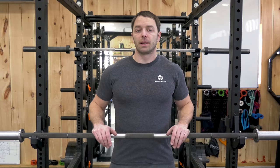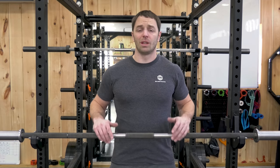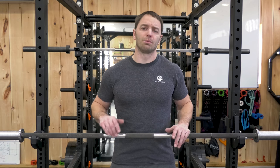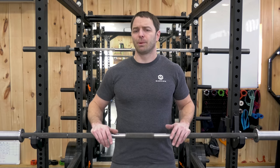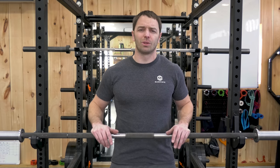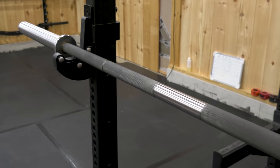Today we're covering the Bells of Steel Bare Naked Power Bar 2.0, which in my opinion is probably the best, if not only, budget power bar worth looking at. But we will cover some alternative choices to this bar as well. Now, it's not a perfect bar, but in this price range you do expect some issues, especially versus bars that cost 50% more or twice as much.